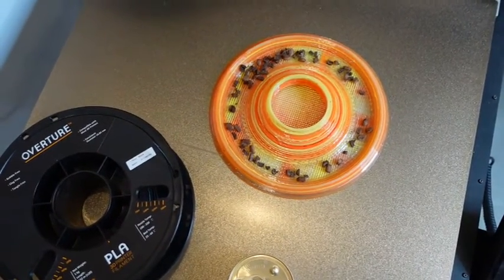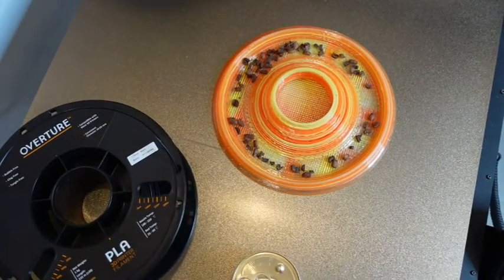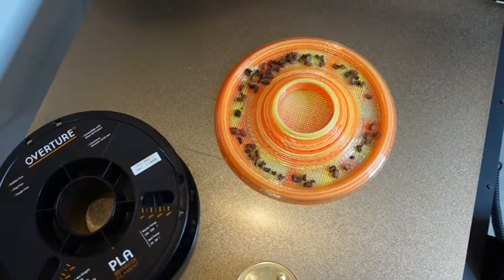Feel free to tune in next week — I'll show you a precious plastic extruder that I built.